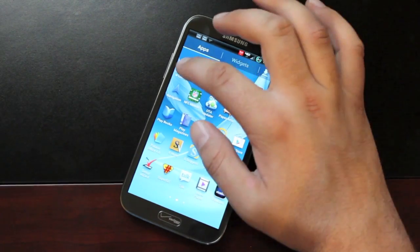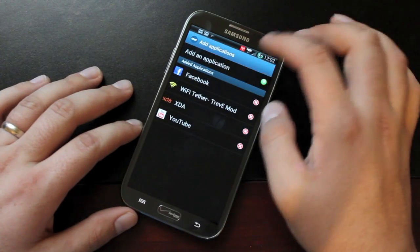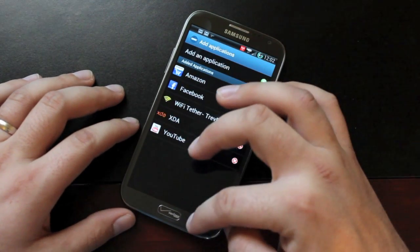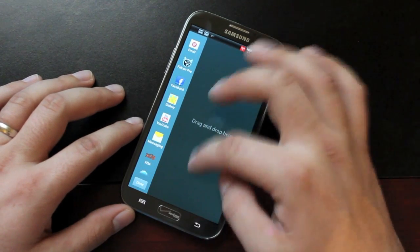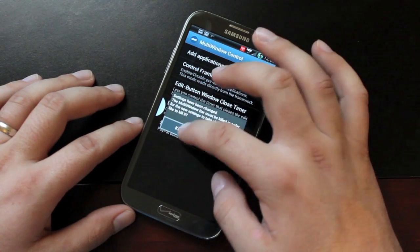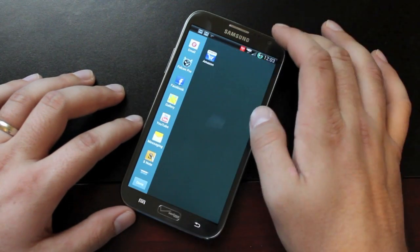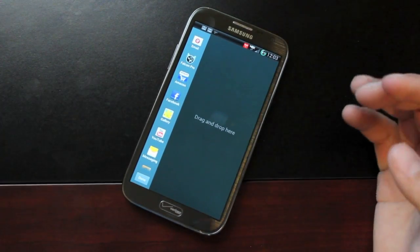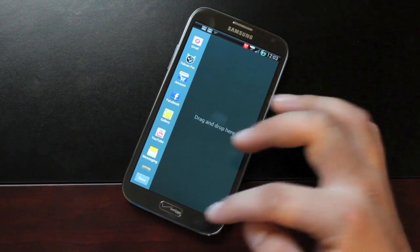Something else included here is the multi-window control. We can add applications, and applications that we add will show up in the edit screen. We'll pull up our multi-window and go to Edit — we need to kill the settings app first — and there it is. Now we can simply drop that into our multi-window. Potentially you could add every application on your phone into multi-window, which is pretty impressive.